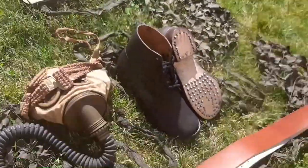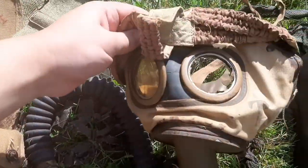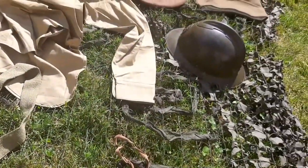Let's look at the gas mask a little closer again. The crystal was broken. The gas mask and the helmet as well are originals.